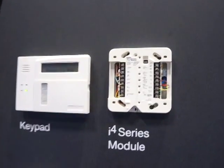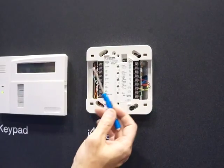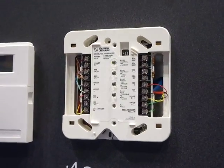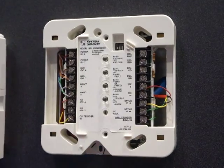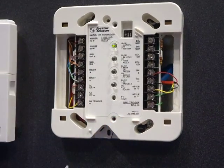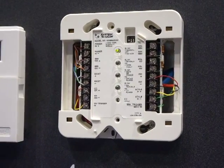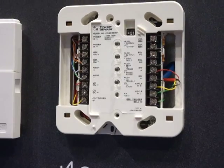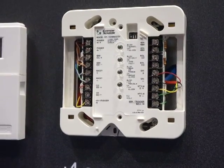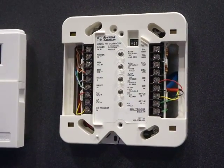This side of the module is really what connects to the panel. The module gets its power like a four-wire smoke detector, so these first two terminals are for power — that is a resettable power from the panel. The next two terminals go to the smoke zone on the fire panel, and the next two are for an optional smoke maintenance zone. You can choose to report the maintenance signals to either the smoke zone or the smoke maintenance zone, and you can change that with the dip switch. The next set of terminals is for the CO zone — CO needs to be on its own separate non-fire zone. And then the bottom two terminals are for the triggers, which I'll talk about in just a minute.